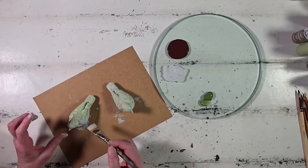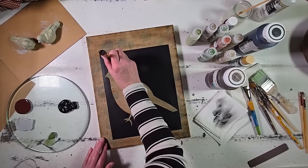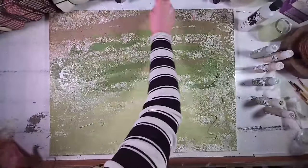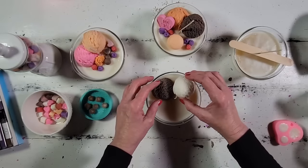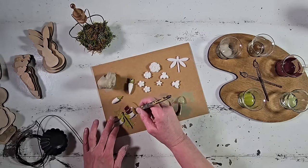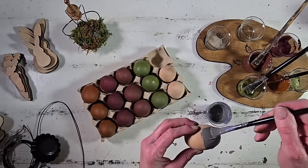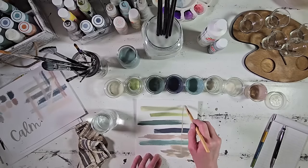Hello my darling friends, I hope this finds you all well and happy. I am very sad to miss seeing y'all this week — I had to travel home for a family emergency. I didn't want to leave y'all with no video though, so I put together this compilation countdown of all my favorite spring crafts. I really hope y'all enjoy — big hugs!